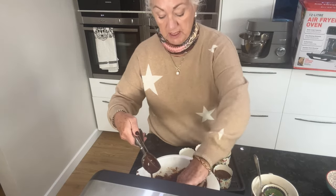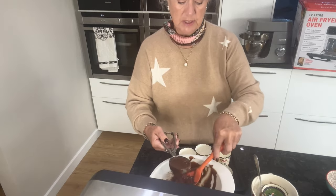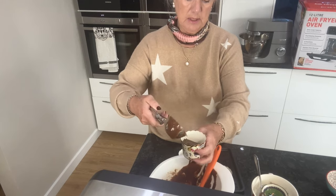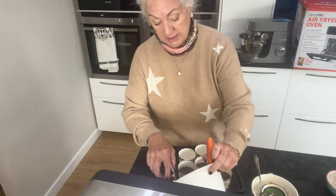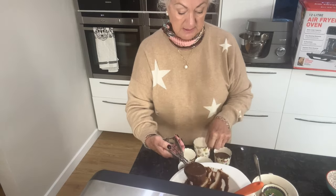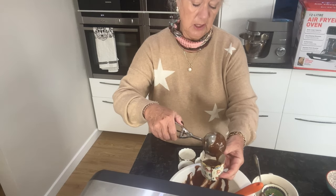A pastry chef I used to know told me that's how they always made sure their cakes were all the same size in the hotel where he worked. I might get five or six out of this mix — five and a small one. I can always add that later.